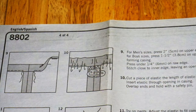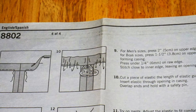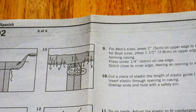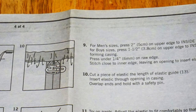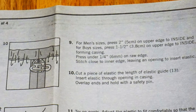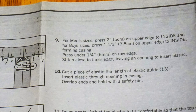Step 9: For men's sizes, press 2 inches on upper edge to inside. For boys' sizes, press 1.5 inches on upper edge to inside, forming casing. Press under 1 and 1/4 inch on raw edge. Stitch close to the inner edge, leaving an opening to insert the elastic. Step 10: Cut a piece of elastic the length of the elastic guide. Insert elastic through the opening and casing. Overlap ends and hold with a safety pin.